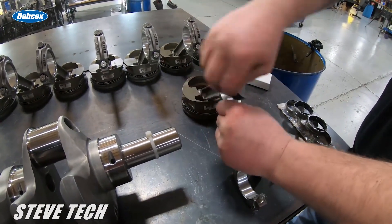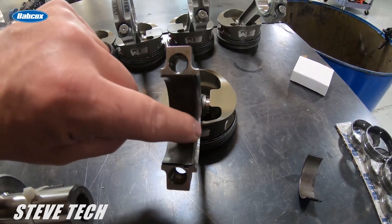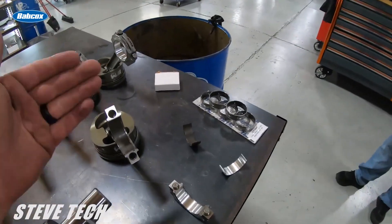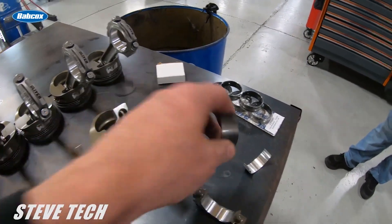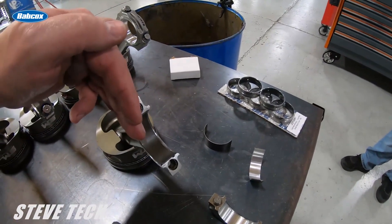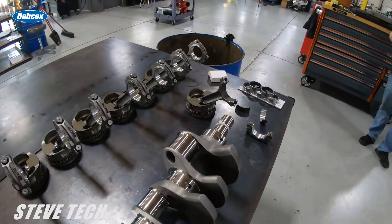Now you can see a whole lot more clearance there to fit the cheek of the crankshaft and the radius that's in the crank. Always make sure you're reading the bearing — it has a U or L marked on it for upper or lower. If they're an end bearing, which just means they're narrow, they still need an upper and a lower placement. Place the bearing in correctly so you have ample clearance for your crankshaft radius.